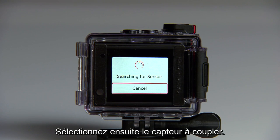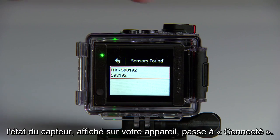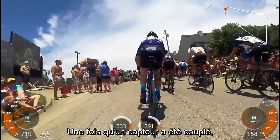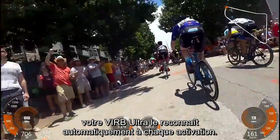Then select the sensor you want to pair. That's it. Once the pairing is completed, the sensor status shown on your device will change to say Connected. After you pair a sensor for the first time, your VRB Ultra will automatically recognize it each time it is activated.